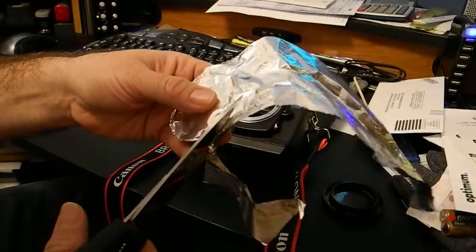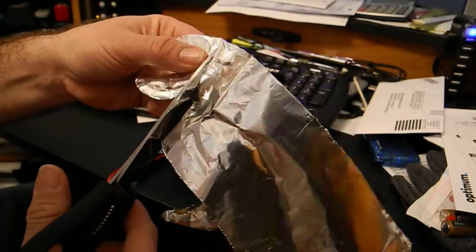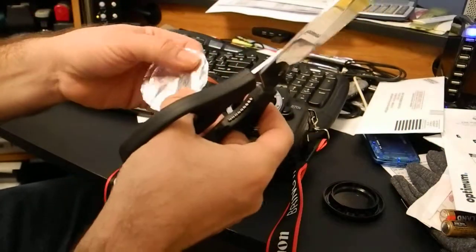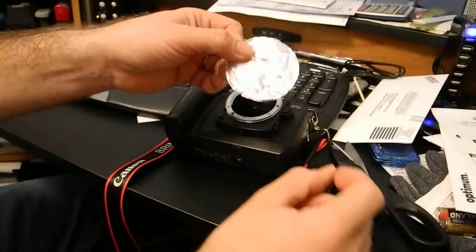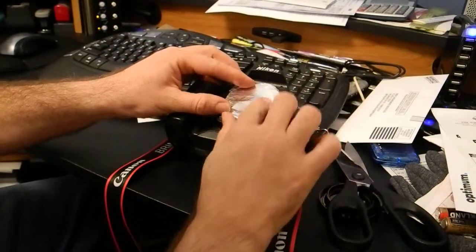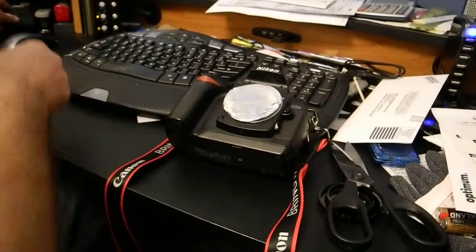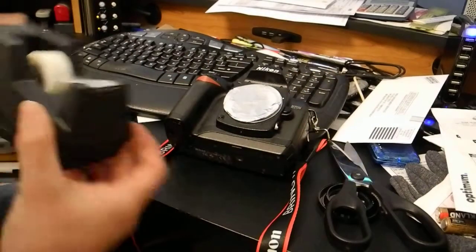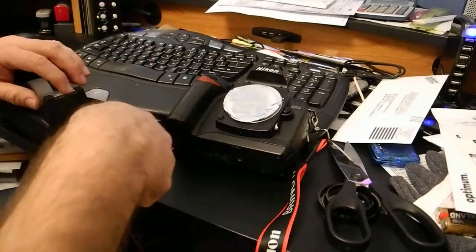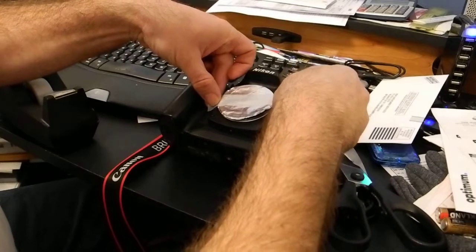There you have it — this should cover your lens mount. Then you can grab some tape and tape it up.